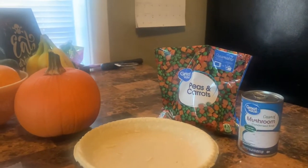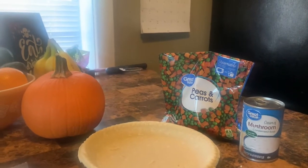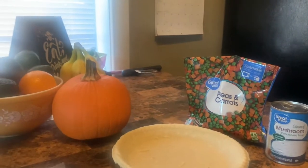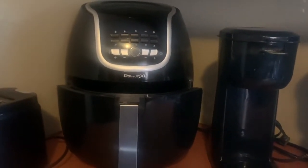I've done this before — I might have even put it on a video a couple years ago — but this time I'm going to be using the air fryer. I'm excited to cook a pot pie in the air fryer.